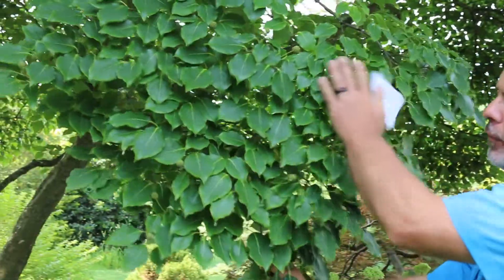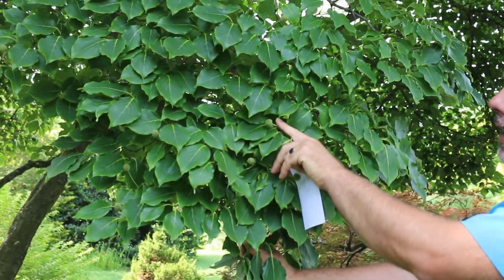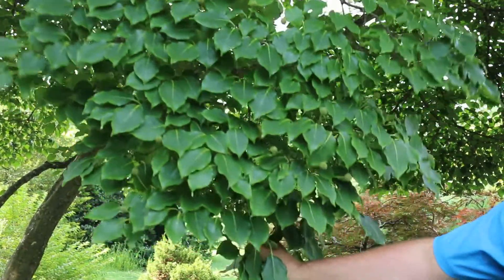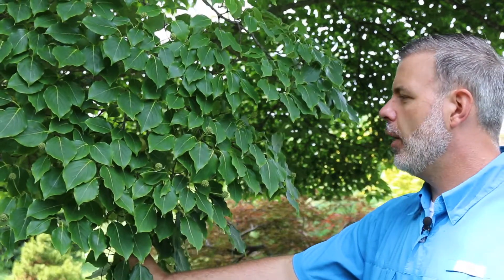Quite beautiful glossy foliage. You can see the fruit is coming on here. These are little droops that hang on to this, and these cherry-like seeds will become quite red and enlarged by the end of the summer. And they're actually edible — don't taste very great, they're kind of astringent, but are edible.